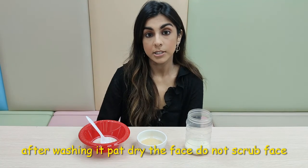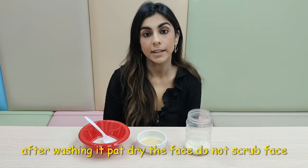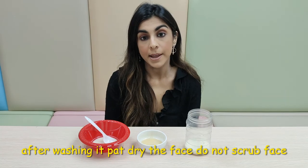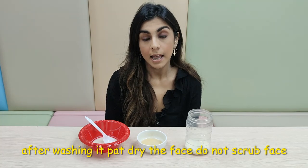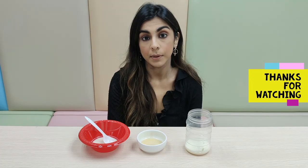After we've washed our mask off our face, what we need to do is pat it dry with a towel or some tissues. Make sure you don't scrub your face as it will become red and it will cause some irritation.